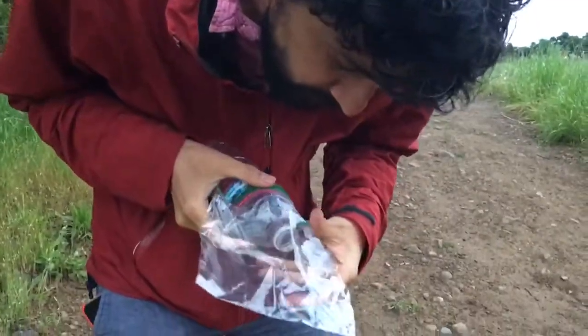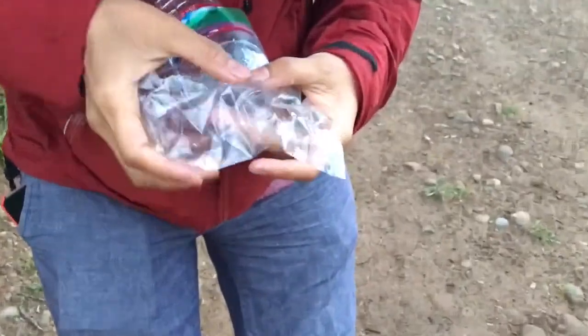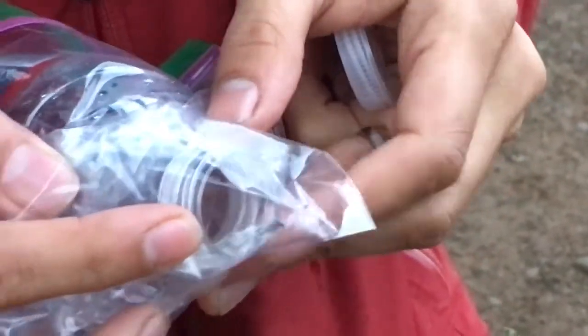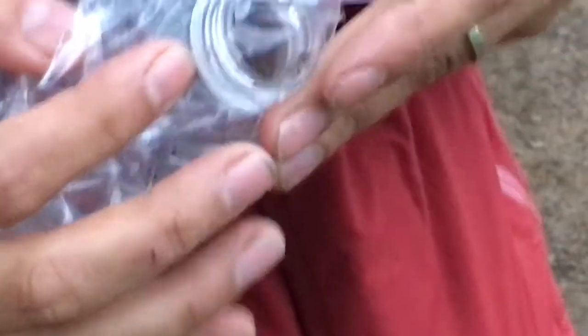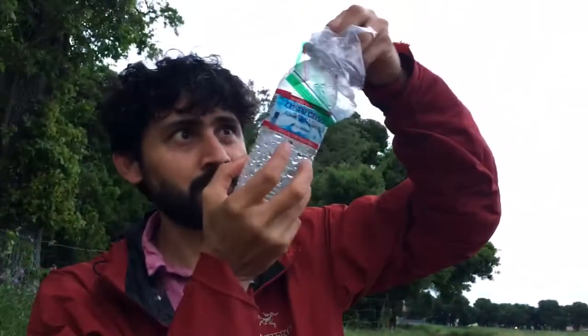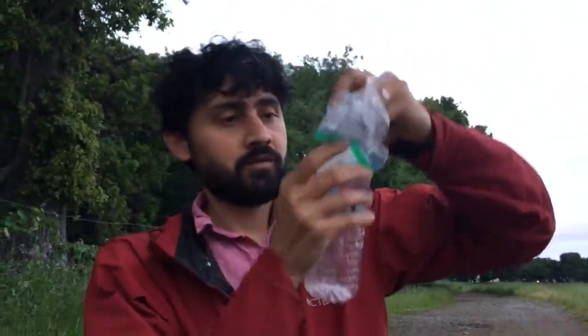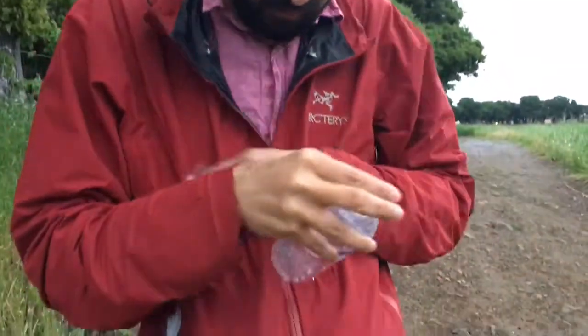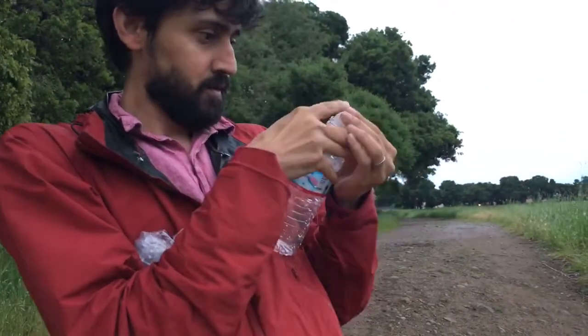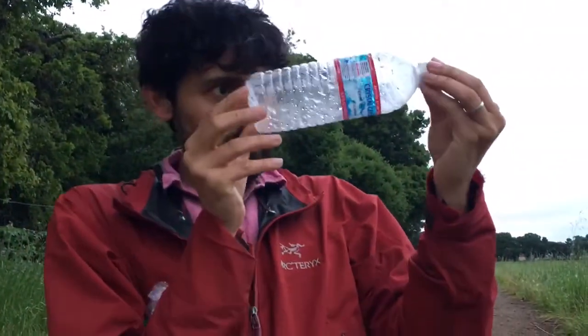I'm gonna go first and transfer one of these into a bottle. So that's the mosquito, it's going from the ziplock into the bottle. Now we have it in the bottle.